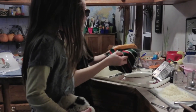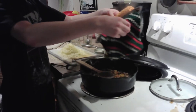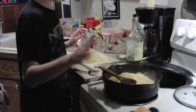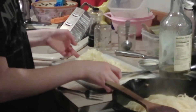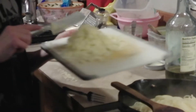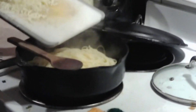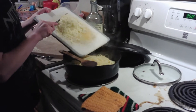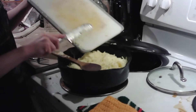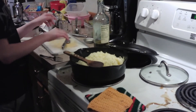Our noodles are done and we've strained them. We're going to pour them in with our meat, tomatoes, and seasonings. Now we're going to add in our cheese. A noodle fell on the ground! Now we've got to stir it up real good.